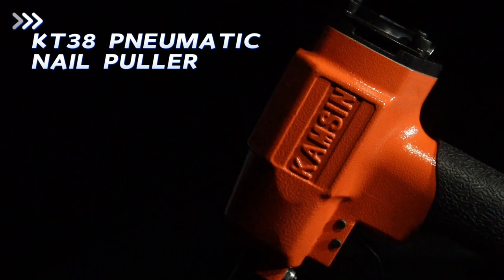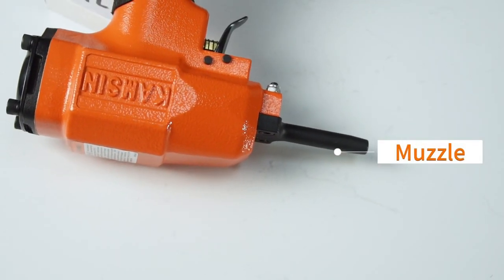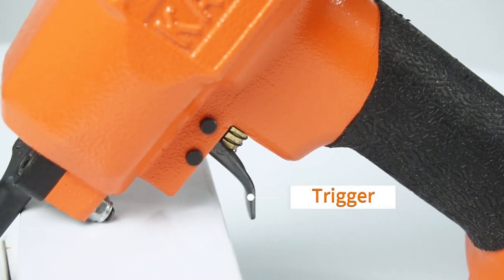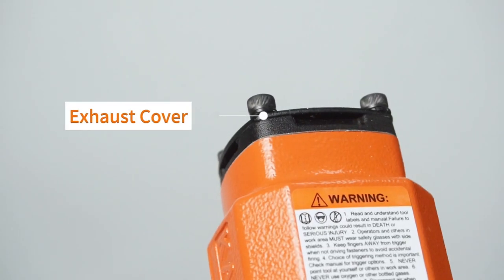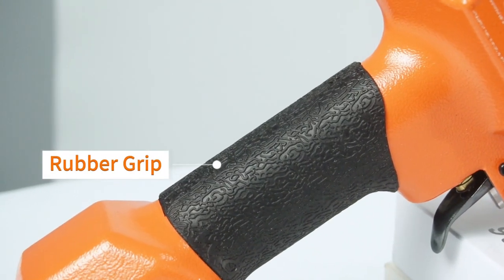Kamsin KT38 Pneumatic Nail Pruner — a useful air tool for removing discarded nails from wood, eyelets, trim, pennies, or flooring board. It's your good helper for recycling and reuse.